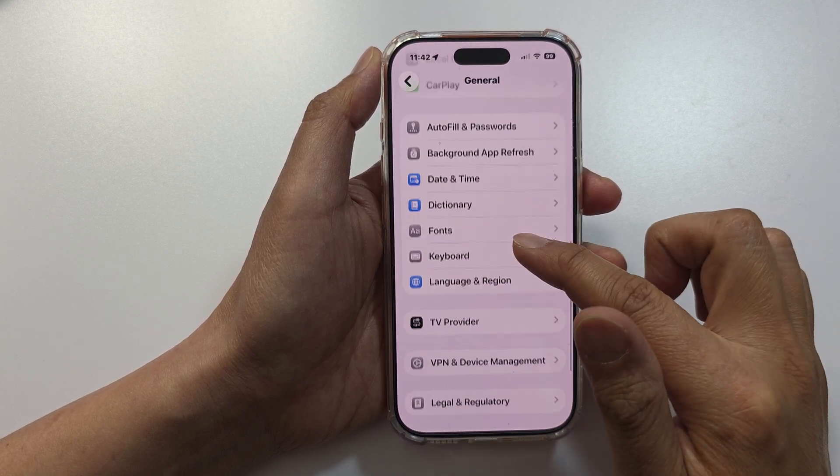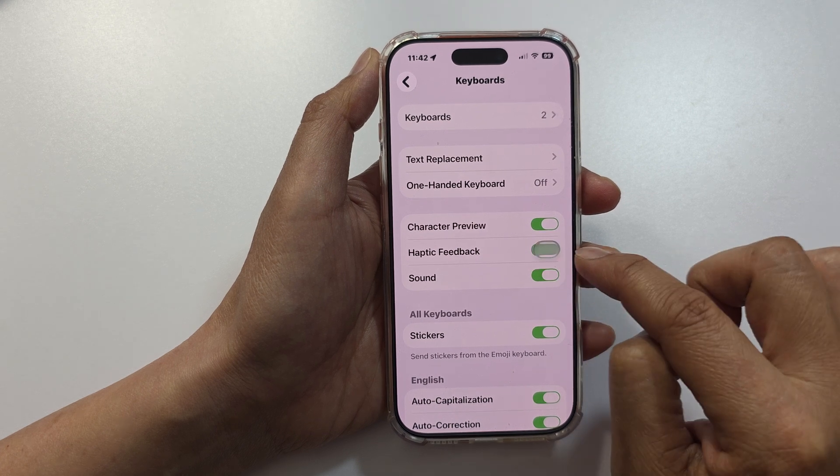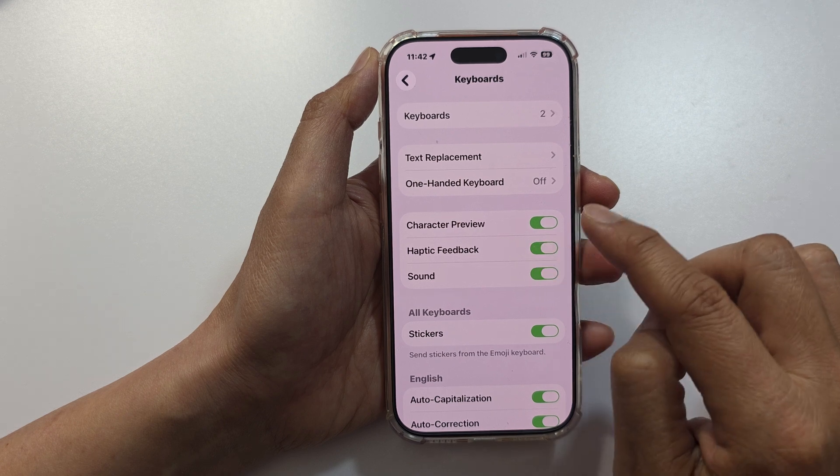After that, go down and tap on Keyboard. Now in here, tap on Haptic Feedback. Tap on the toggle button to turn on or switch off vibration for the keyboard.